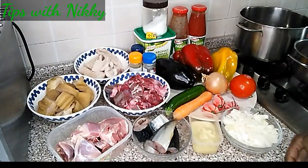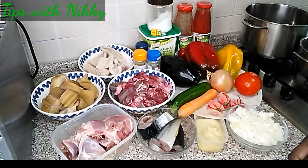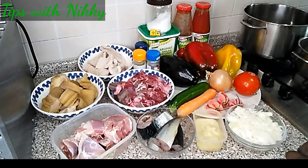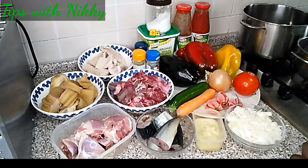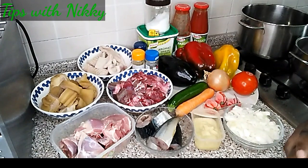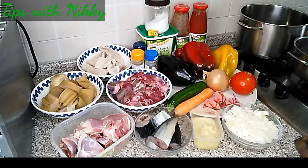If you've been following along, my last cooking upload was how to prepare cassava and plantain fufu. In that video I made mention of this soup and said I have the recipe on my channel, but unfortunately the unexpected happened.